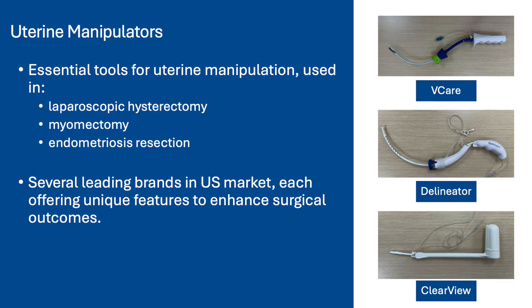Uterine manipulators are essential tools in minimally invasive gynecologic surgery, allowing for optimal visualization and manipulation of the uterus during procedures such as laparoscopic hysterectomy, myomectomy, and endometriosis resection. In the U.S. market, there are several leading brands of uterine manipulators, each offering unique features to enhance surgical outcomes. This video will focus on three in particular: the V-Care by ConMed, the Delineator by Cooper Surgical, and the Clearview by LabOri.